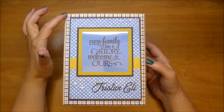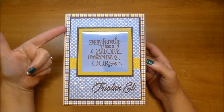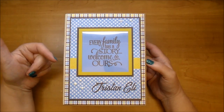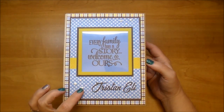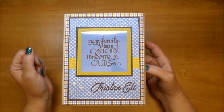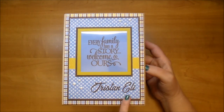On the front, I used a piece of the patterned paper on the base of the album. These two layered papers I layered together, and I did add a piece of chipboard behind it so it has some dimension. Then I added some Crystal Nouveau drops in white. This beautiful sentiment I got from the Online Silhouette America store. It says, Every Family Has a Story, Welcome to Ours. And then here is the baby's name.